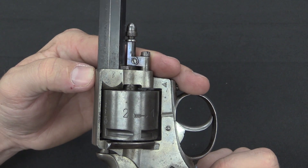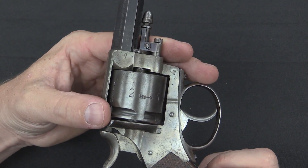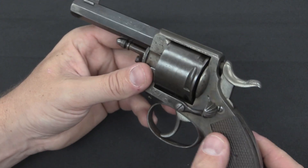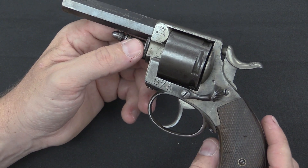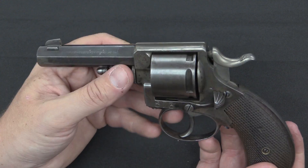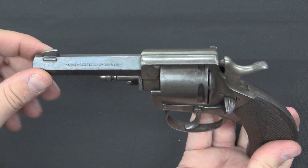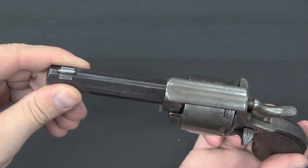All the proof marks match up. This gun was made in Belgium, which is not uncommon for the time. Liège in particular was a major centre of arms production and would have been relatively inexpensive. These were probably made to a rather higher standard than many other Belgian production guns, but they were made in Belgium and marked with the name of the retailer who had commissioned them, then imported already proofed and ready for sale.